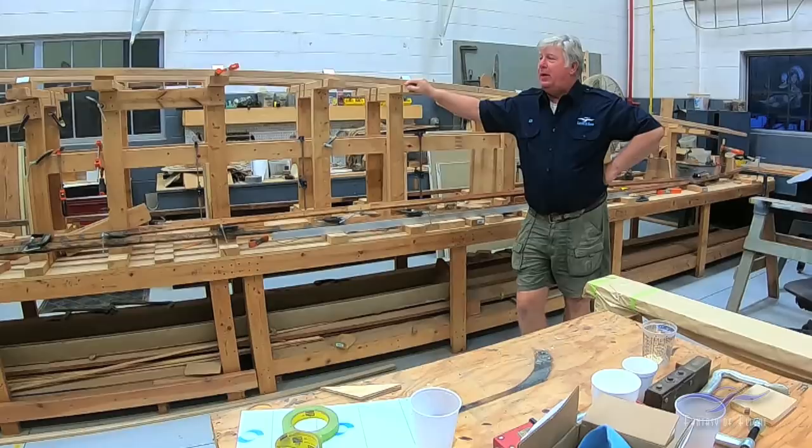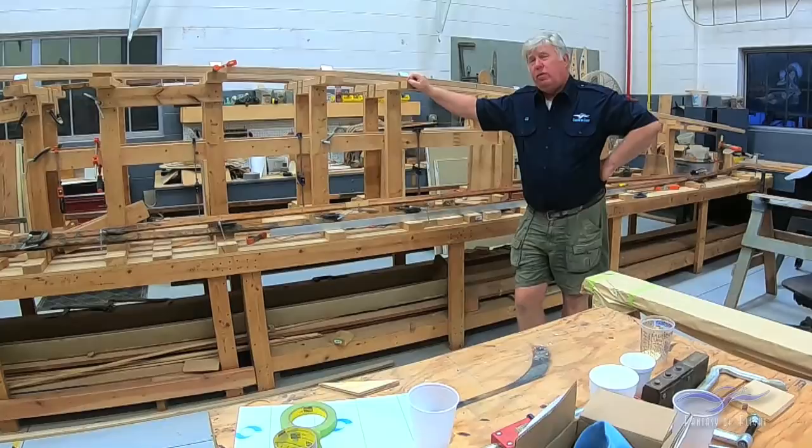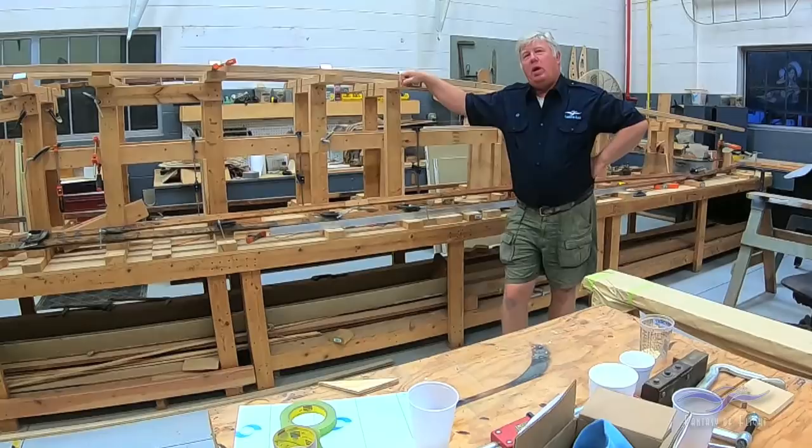This is Ken Kellett. I'm going to be doing some additional voice-over throughout the video. This is the Standard J-1 project and maybe I'll give you a little background on this. This airplane was originally put together back in 1955. Now, it's a 1918 airplane. What I actually mean by that is it's an original airframe. The rebuild on the airplane really incorporated all new wood and they did that in 1955.